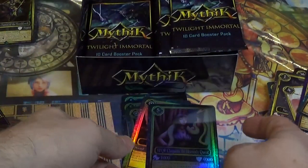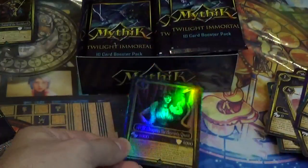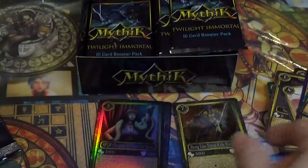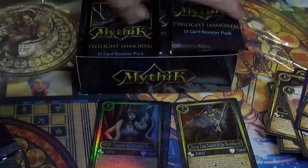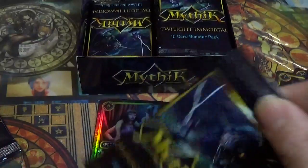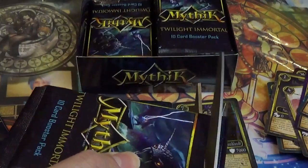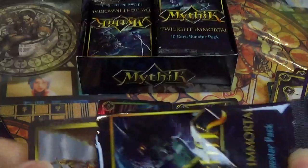So it looks like these are kind of like full mirror foil holos, and you get at least a few higher rarity cards per box — that's cool. Because I know we got SPQR Cleopatra as a standard card before. Super happy to get that card though — beautiful looking, Terror of the Southlands.